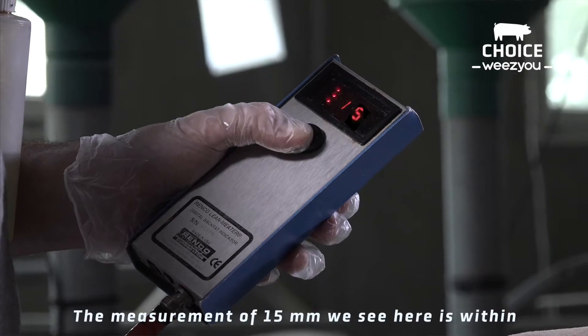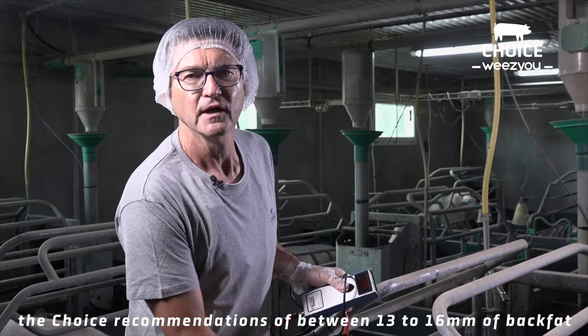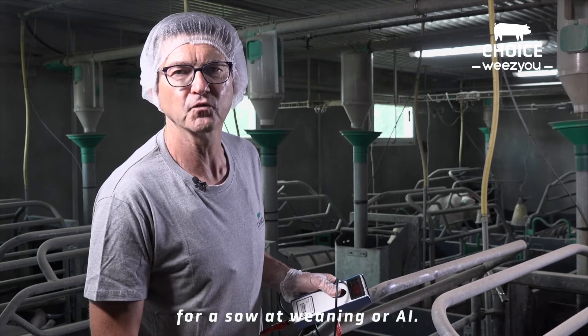The measurement of 15 mm we see here is within the choice recommendations of between 13 to 16 mm of back fat for a sow at weaning or A.I.